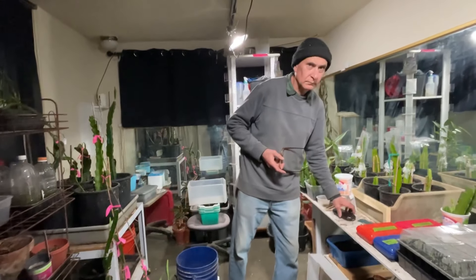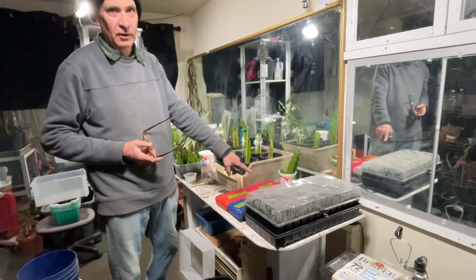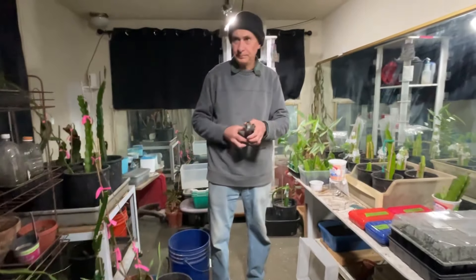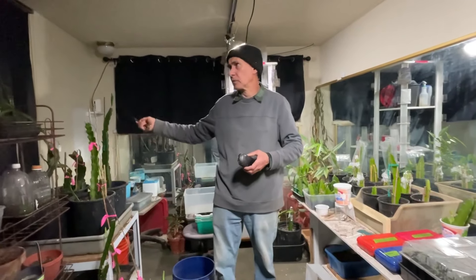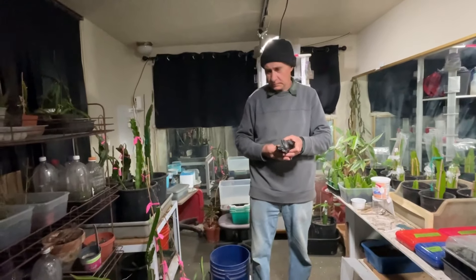Do you have heat mats in here or not? Just here, basically — that's the only spot I've got heat mats. Yeah, because it's really warm in here. It traps the heat during the day and then slowly releases it at night.